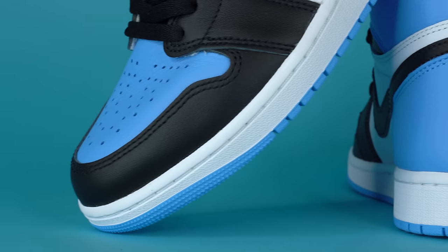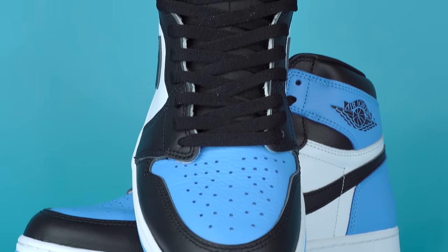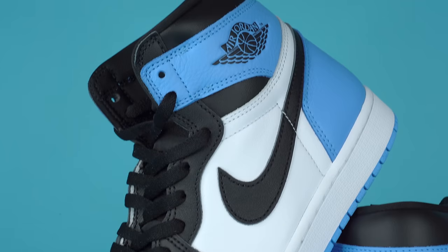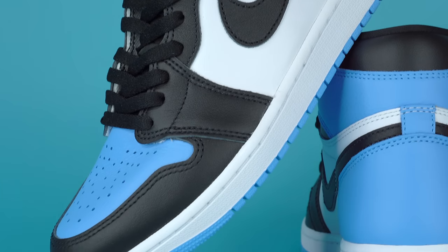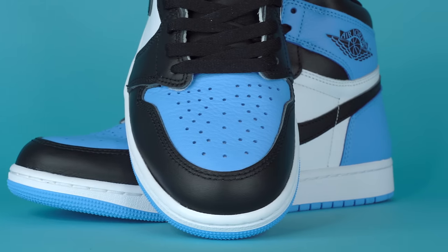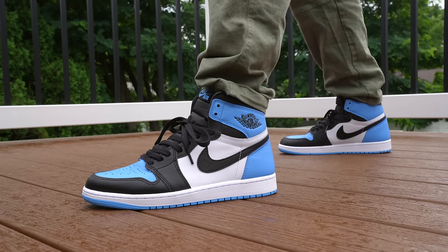Starting off around the toe of the sneaker on the mudguard, you've got a very standard black Jordan brand leather, which — I'll be honest — is not that great. It's mass-produced leather. It's not going to be amazing, and I was kind of hoping for a little bit better leather when I'm paying $180. This black leather doesn't really have much of a texture, at least not any kind of tumbled texture. However, when you move to the toe of the sneaker, you do have this nice UNC blue leather with a pretty heavy tumbled texture — it's a little bit softer than the black leather.